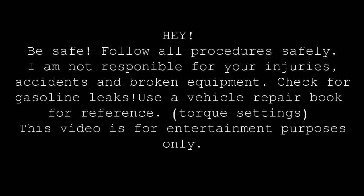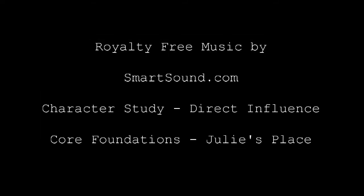Check the fittings for gasoline leaks — very important. Be safe. And that's it. See what I've done on imdb.com.